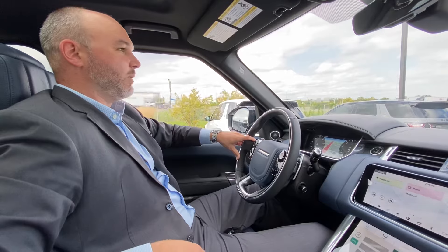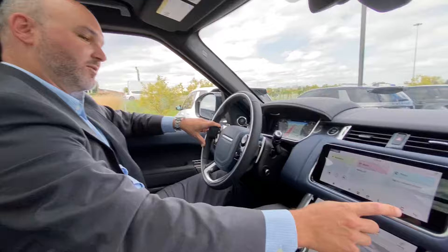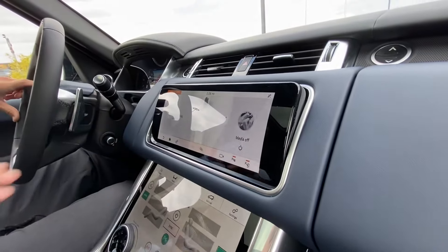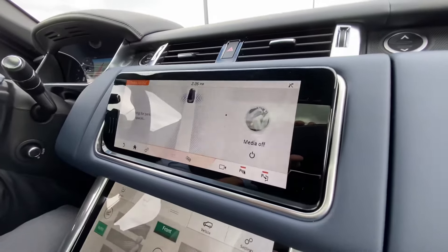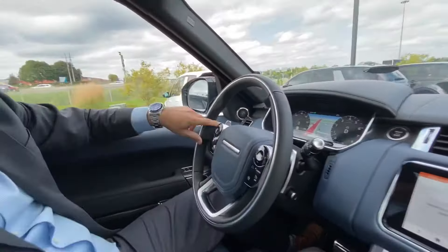In this case, what we're going to do is a perpendicular park on the left side of us. First thing I need to do is tap the Park Assist button right here. You'll see the screen will change and now it's searching for parking spaces. I'm just going to turn on my left turn signal because we're going to park somewhere on this side.